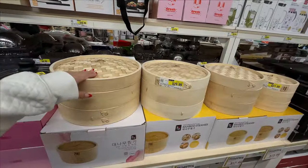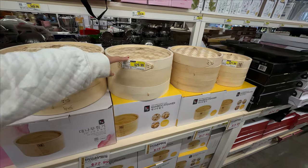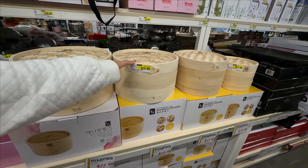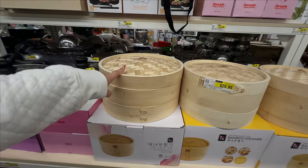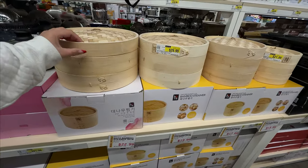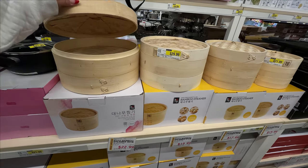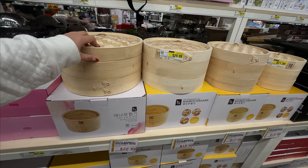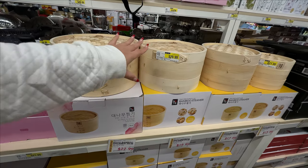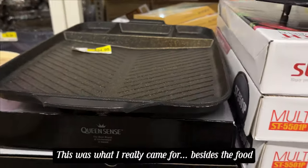So I got a bamboo steamer for my birthday — well, I got two for my birthday. They're kind of hard to upkeep. I don't know if it's me, but they break really easily because of the bamboo. I'm wondering if it's because I soaked it too long — it's not supposed to be soaked in water. So tip: try to keep your bamboo steamers dry so they don't break like mine did.